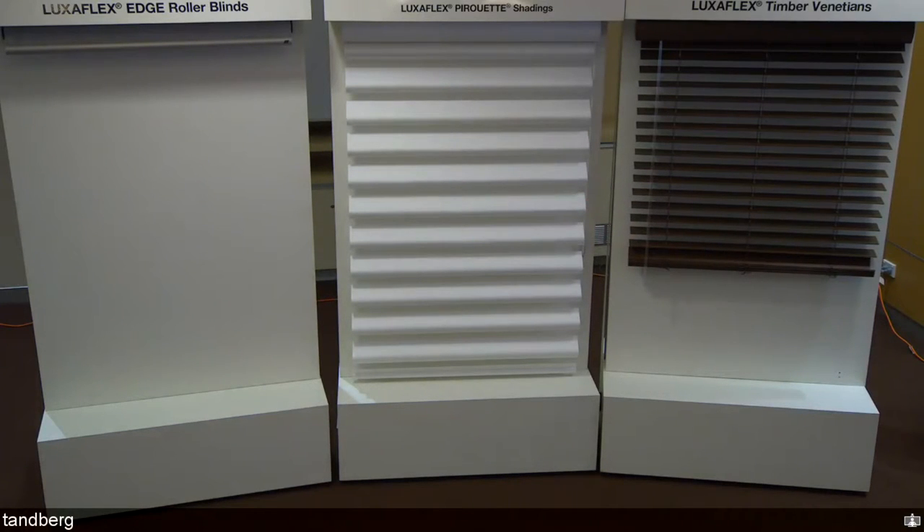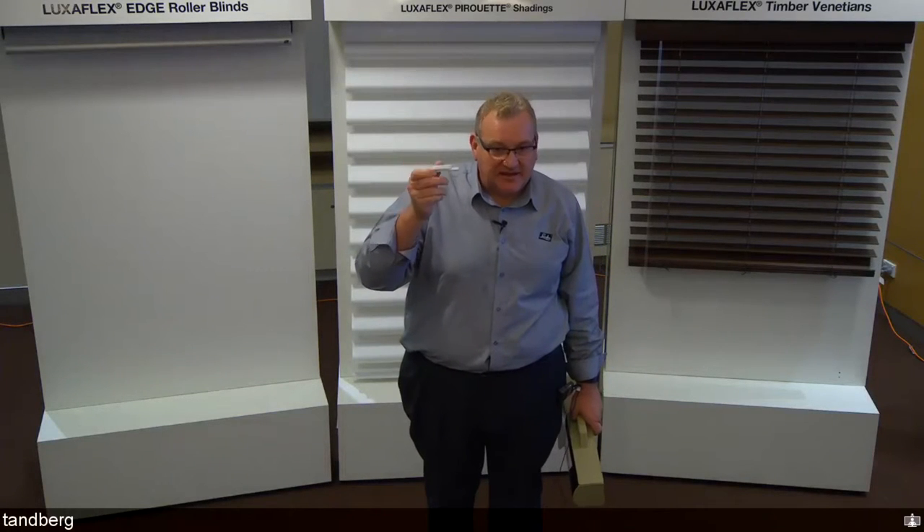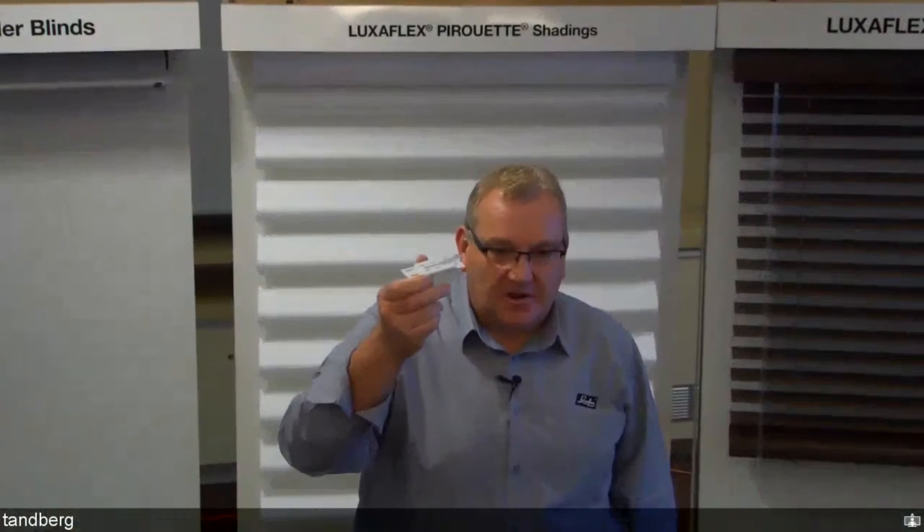Moving on to a Pirouette refresher — there are some queries around vane alignment and brackets. Pirouette now uses the standard Silhouette mounting bracket. It's a straightforward top fix or face fit bracket with a plastic gate. When you slide the head rail in and give it a tap, the gate locks and secures the head box. The same bracket is used for both Silhouette and Pirouette.